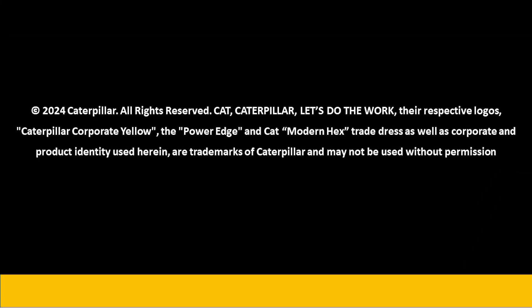That's how to use the reversing fan on your next-gen 906, 907, 908 Compact Wheel Loader. Bye-bye.